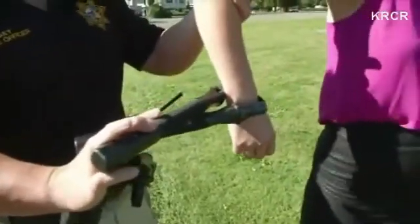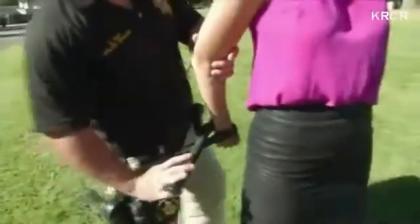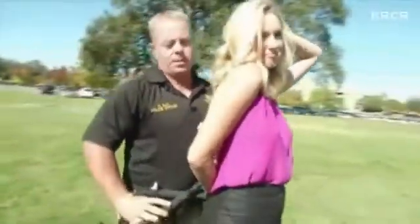Those are nunchucks, police certified, meaning they are legal only for police to use. They're made of plastic, but let me tell you, they're strong.